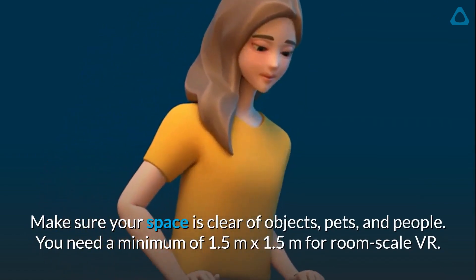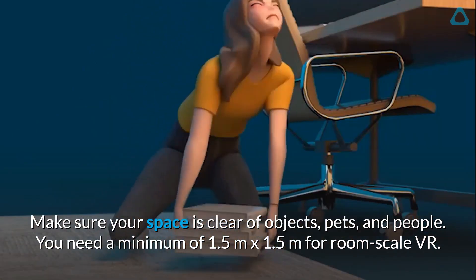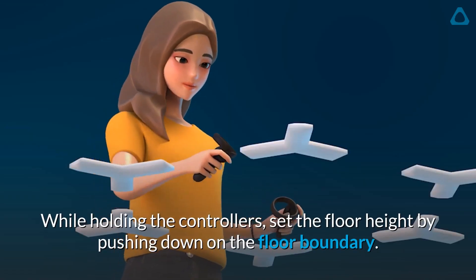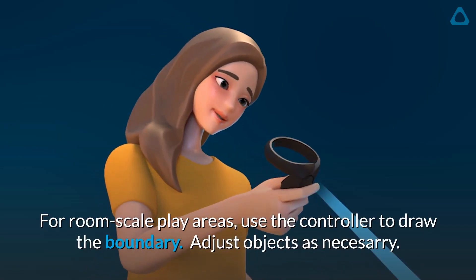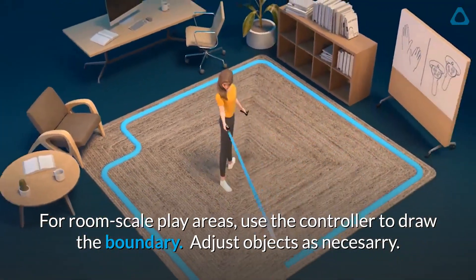Make sure your space is clear of objects, pets, and people. You need a minimum of 1.5 meters by 1.5 meters for room-scale VR. While holding the controllers, set the floor height by pushing down on the floor boundary. For room-scale play areas, use the controller to draw the boundary. Adjust objects as necessary.